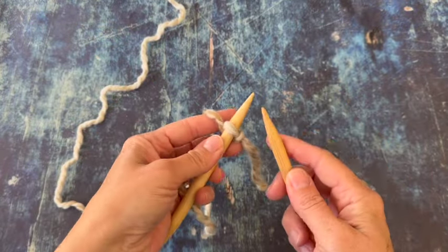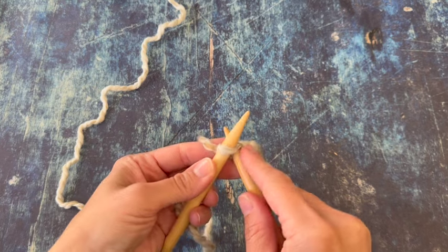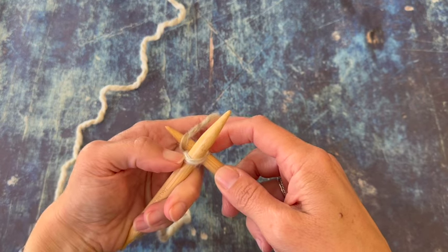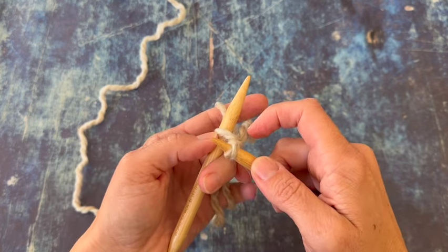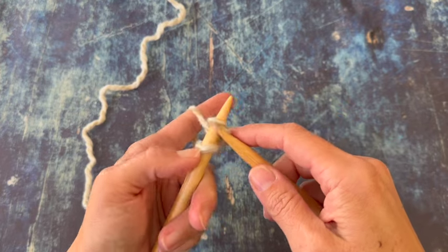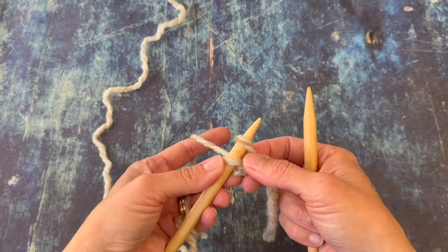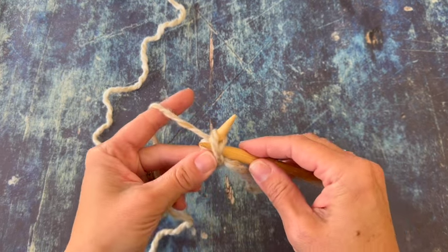We're just going to insert our right needle into this slipknot stitch knitwise, and we're going to make essentially a knit stitch but we won't slide it off the needle. So we're wrapping the yarn counterclockwise around the right needle tip, pulling up a loop there. We're going to pull it up longer and then slip it onto the left hand needle. Now we have two stitches — this last one counts as a knit stitch. Now we're ready to start our alternating cable cast on. Just like with the cable cast on, we're going to be inserting between the two stitches on the needle as we work.